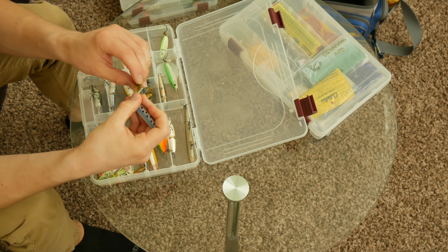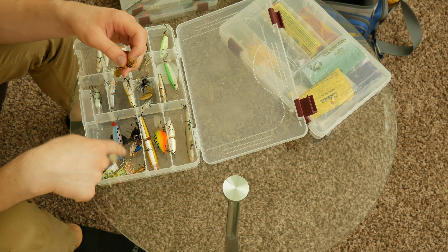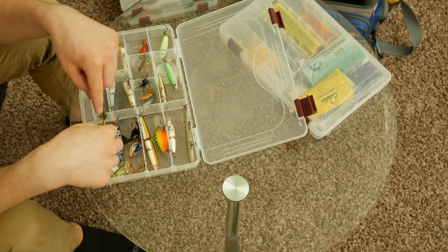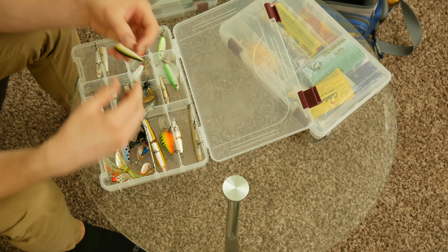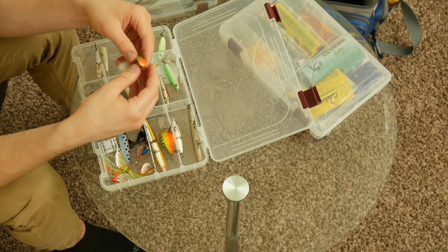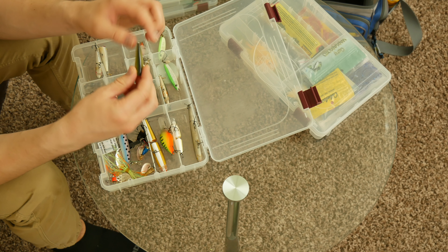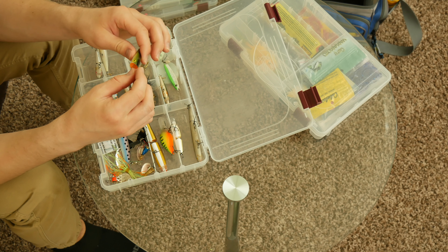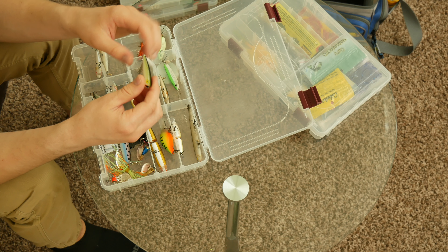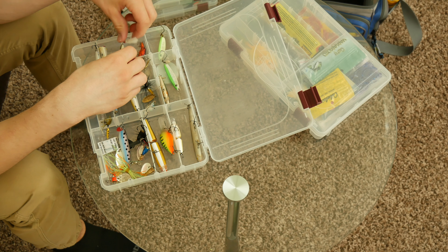It doesn't look like I have many spoons — here's one. Spoons I don't use too much; I use them for trout off the shore. It's good at covering a lot of water, and this one's a rainbow trout pattern that somehow catches trout for me. Little poppers here too — the issue I've found with poppers is they're very light and really hard to cast with my rod and line. I need to get a lighter rod for these.